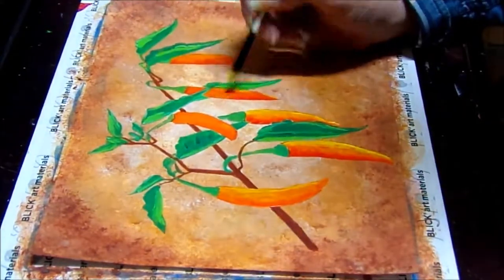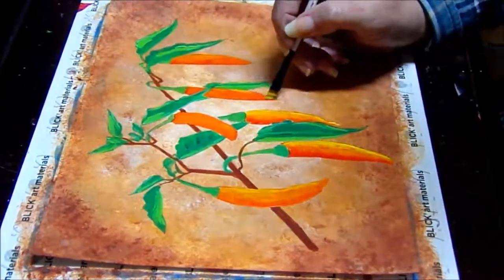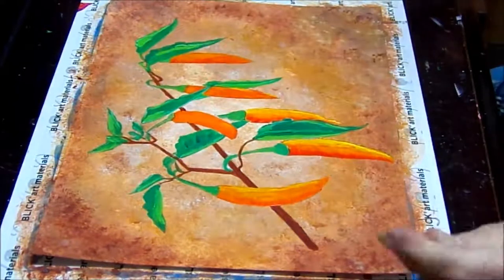I'll just keep building those layers, bouncing around my canvas from one pepper to another, keep adding more and more color. Oh, I think there was a hair there — at least everybody will know it's an original.